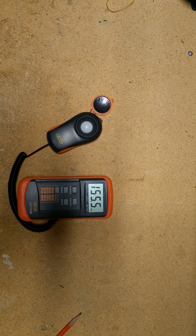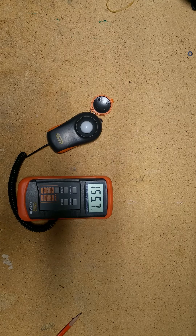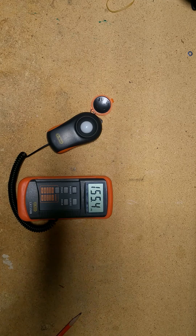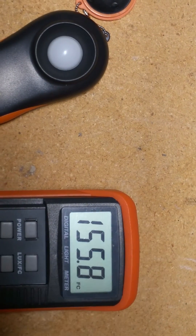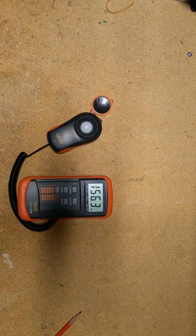So we'll hit the range button — that's the button right down here. It's still set on foot candles, you'll see that.